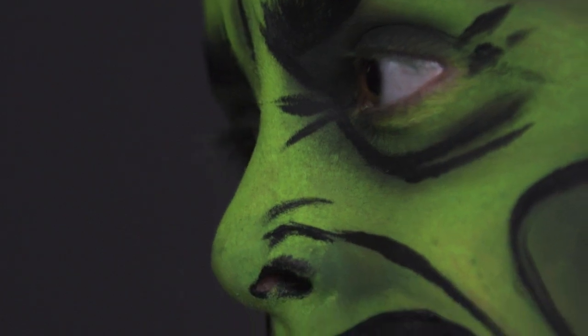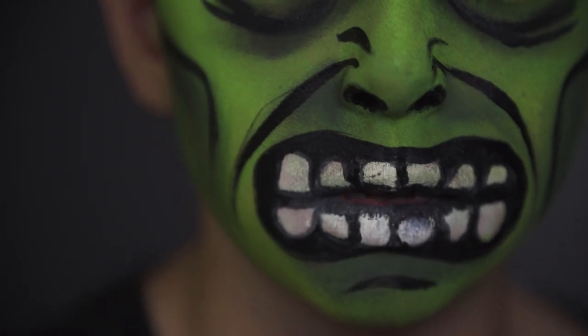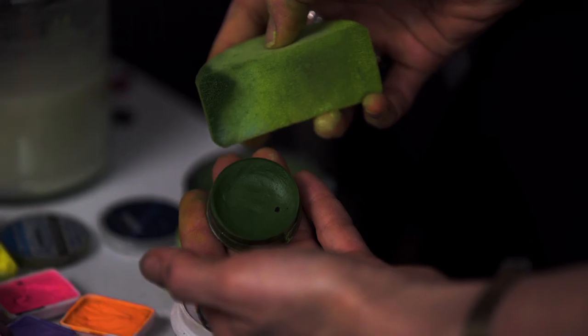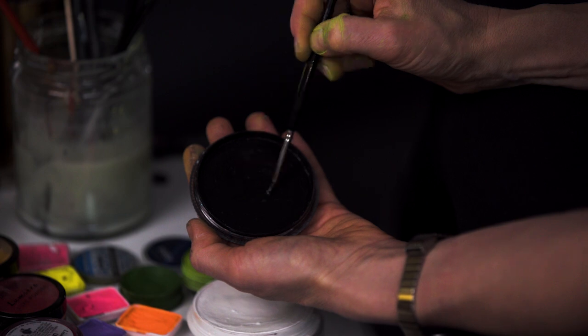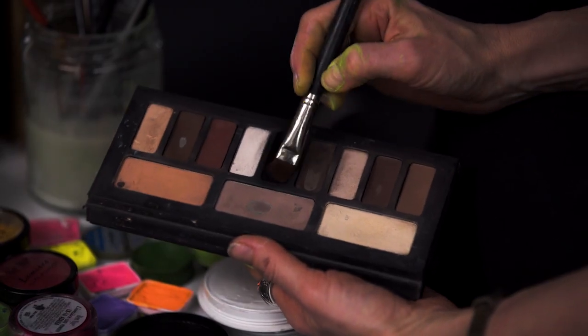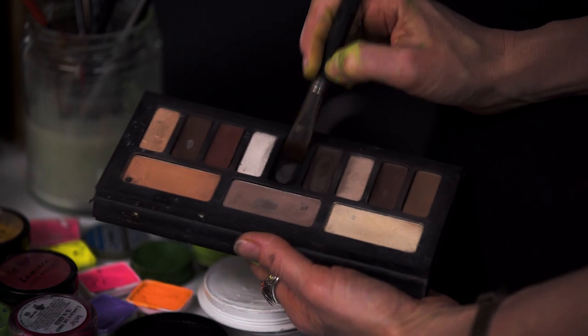We're doing Hulk today from the new Thor movie, Thor Ragnarok. We're going to use a light and a dark-toned green, then go in with black at the end. We're going to use white paint to do Hulk's teeth, and we're actually going to use a little bit of black eyeshadow to do some shading.